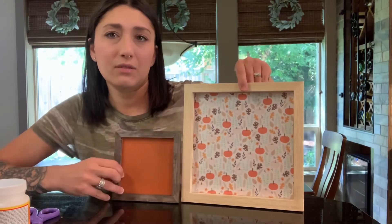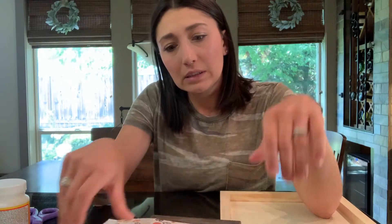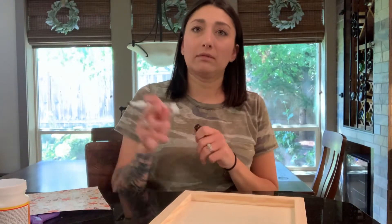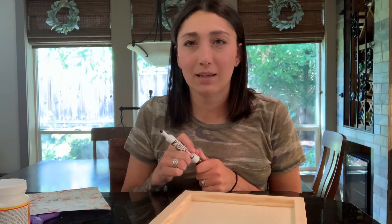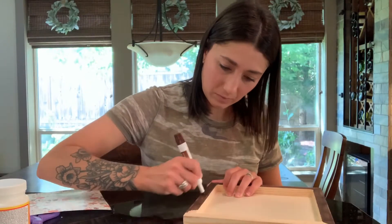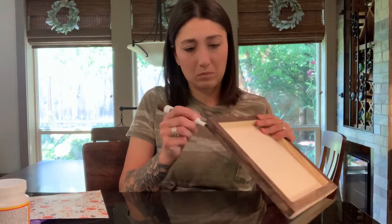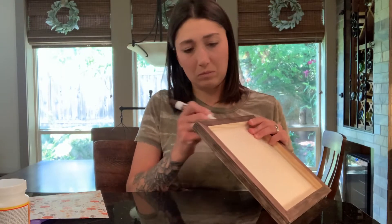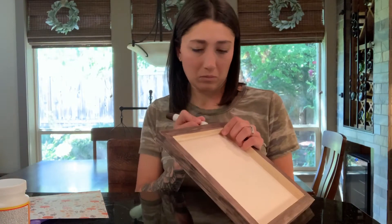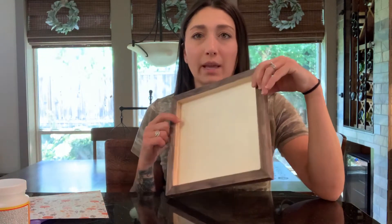So we got the paper cut out. I think I'll leave this one like this — not stained, but it could be cute stained with a little stained border. I'm just gonna do the border real quick. Okay, sorry, I'm so indecisive — technically I'm not staining the border but I'm still gonna say it. Okay, so I got that border done.